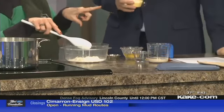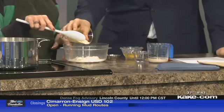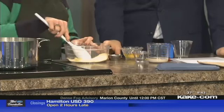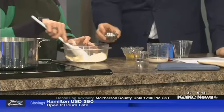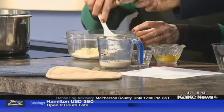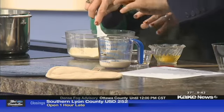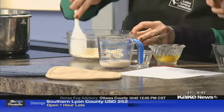This is yellow cornmeal, and that's one third cup. And then we have a teaspoon of baking powder — that's our leavening. That's what's going to make them light and fluffy, because you don't want heavy dumplings.